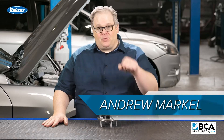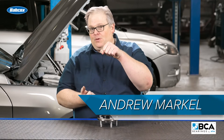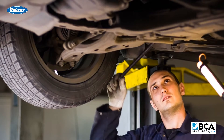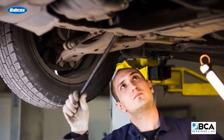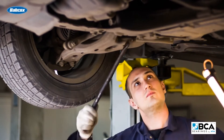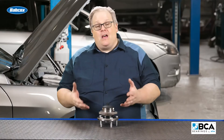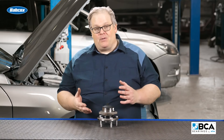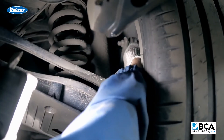Every technician knows about 12 and 6 — wiggle the wheel back and forth to see if there's any play in the wheel bearings. But on today's modern suspensions, this may not cut it. You may actually be detecting movement in the suspension itself. It's due to the design. Vehicles today have a lot more caster and they have a lot more components that can kind of mimic play in a wheel bearing.